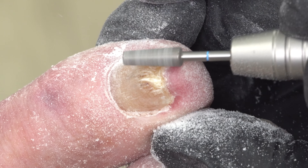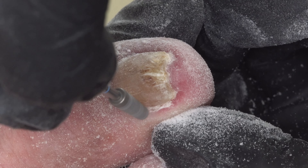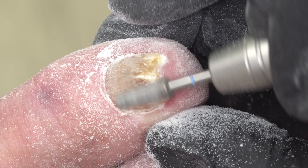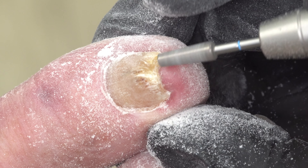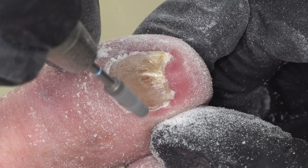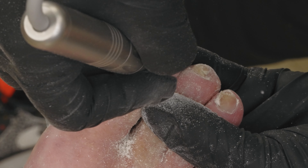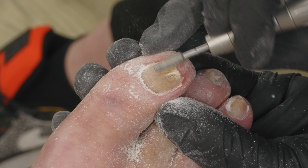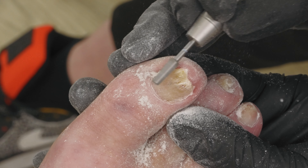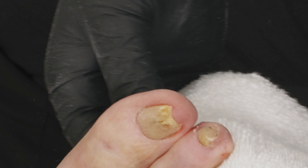I took the majority of the bulk off with my Boss Lady nippers, then went in with carbide at high speed to accelerate the process. Now I'm refining and smoothing with the diamond long and lean bit — probably my all-time favorite bit for toes. In this case I could have used medium or coarse grit, which would have made the service time quicker, but this is what I had available.